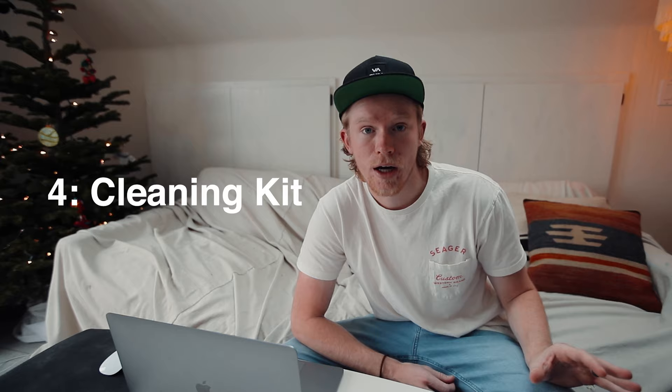Number four is a cleaning kit. This is pretty straightforward — just something you can throw in your bag or office to clean lenses. When I'm out shooting moto or hiking, my bag tends to collect a lot of dust and tree branches. Having a cleaning kit is really nice to have on hand to clean lenses or whatever it may be.